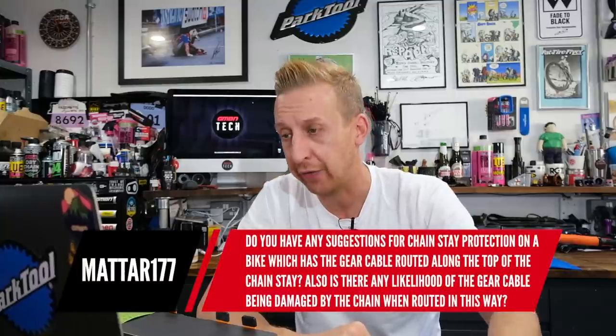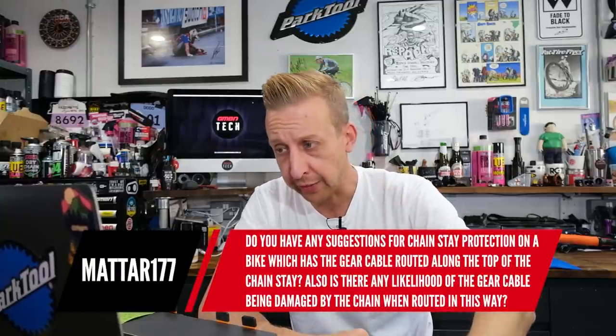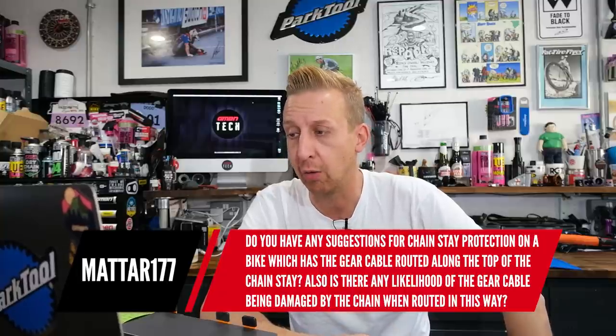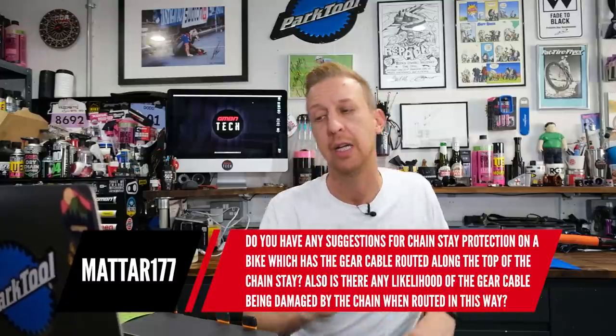Next question is from Matar177: have you got any suggestions for chainstay protection on a bike that has the gear cable routed along the top of the chainstay? Also, is there any likelihood of the gear cable being damaged by the chain when routed this way? To the second part — no, I wouldn't have thought you'd get any damage; gear cables are pretty hardy, but that is quite annoying. The best option, if you're willing to do it, would be to drill out the cable stops — you'll have a piece of outer cable going from the derailleur to a stop on top of the chainstay, then bare cable across, and another stop somewhere. You could drill those out and run a constant length of outer cable all the way to the handlebars, and the outer sheath will then protect that cable.